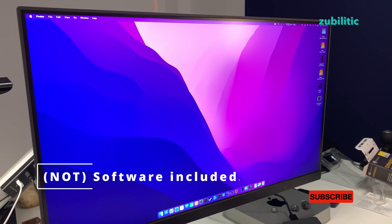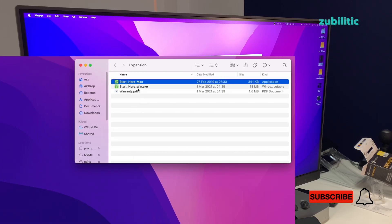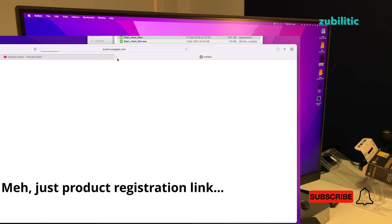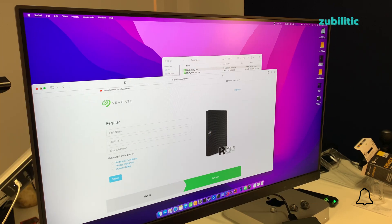It's connected to a Mac Mini. There is some software — one for Windows, one for Mac. Let's see what it does. I won't go into it now; it doesn't do anything fancy.